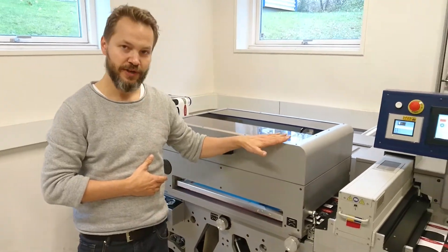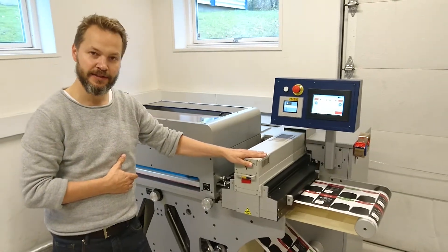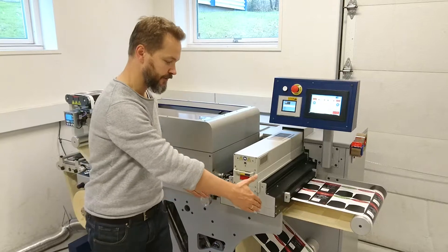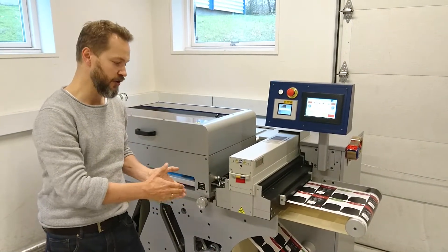After the screen unit we have a UV lamp. This is a special lamp for curing high-build varnish or high-build screen, so it has a broader area than a conventional flexo lamp, giving you a good long exposure.